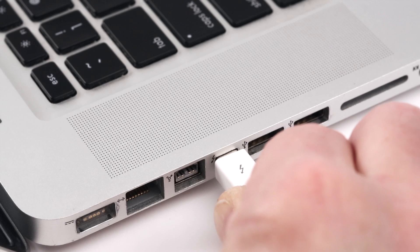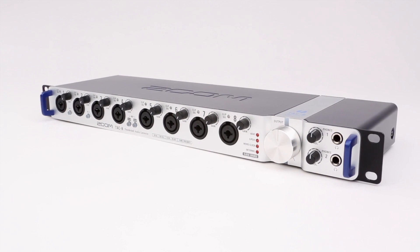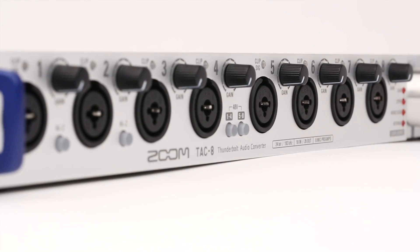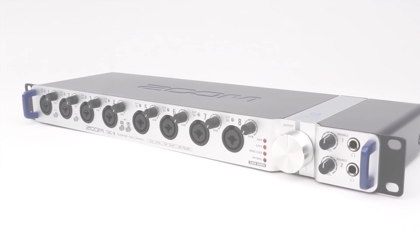The TAC-8 works with any Thunderbolt equipped Mac computer, or can be used in standalone mode as a high-quality 8-channel mic preamp. Get the most from your gear — get the Zoom TAC-8: Thunderbolt Fast Revolutionary recording. We're Zoom, and we're for creators.